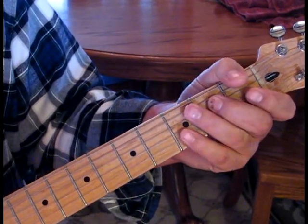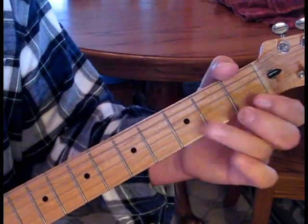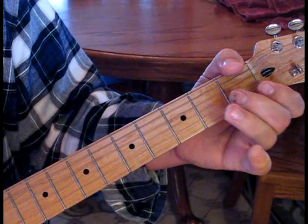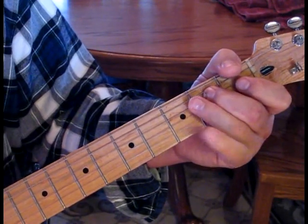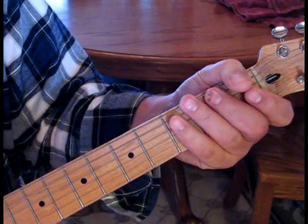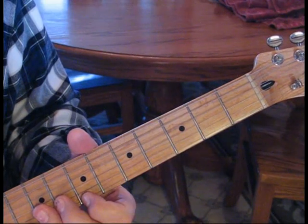Okay, so all together — one, two, three, four. That's a lot to take in for this whole solo, so we'll go through it once again slowly. The whole solo slowly — one, two, three, four.